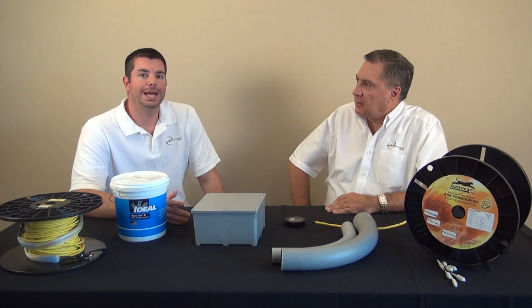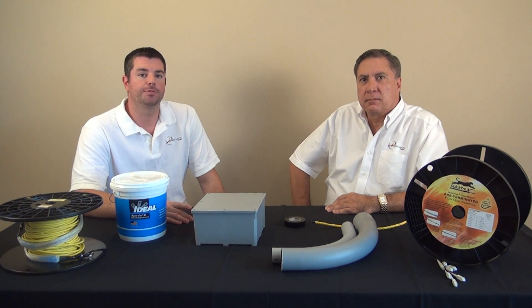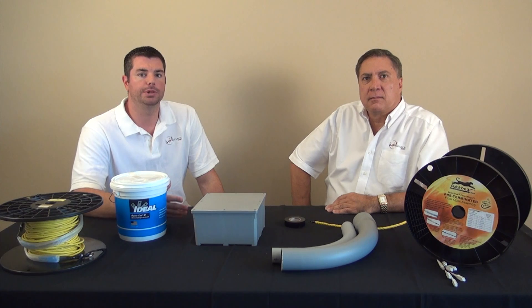Friction is the enemy of wire pulling and anything that we could do to reduce friction will make the installation go much easier and much faster. The most frequently asked question we get on the subject of pre-terminated fiber assemblies is how wide or how thick the pulling basket or pulling eye is, and how thick is the fiber cable itself. Most people believe that knowing the answer to that question should make it clear what size conduit they should use, but that would be the wrong approach.